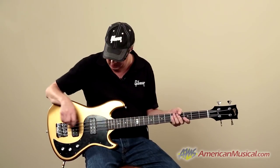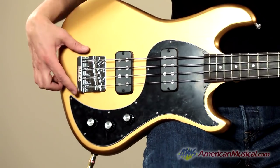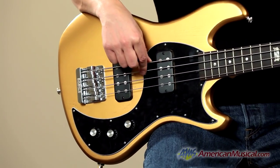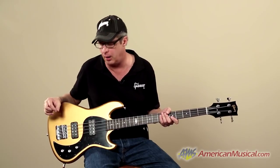Goto tuners, and the body is swamp ash with a Babicz full-contact bridge — one of the coolest bridges made for bass guitar. It gives you a lot of increased sustain, and it really resonates through the whole body.